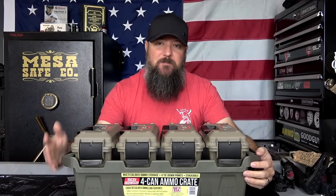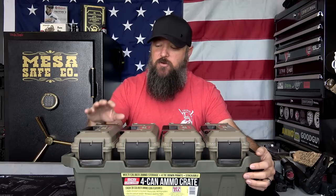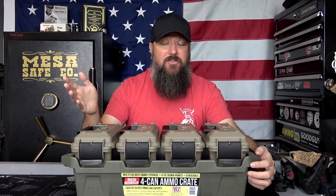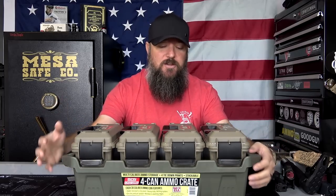So the MTM 4-can ammo crate. This is actually a pretty cool ammunition storage solution right here. This is what my kids got me for Christmas, so I appreciate that a lot. And I think you can find it on Amazon for like $30. I'll put a link down below if you guys are interested. For $30 for something like this, that's really hard to beat because this is pretty cool.